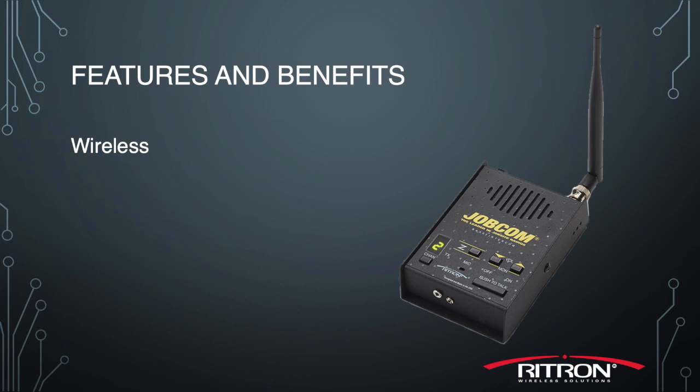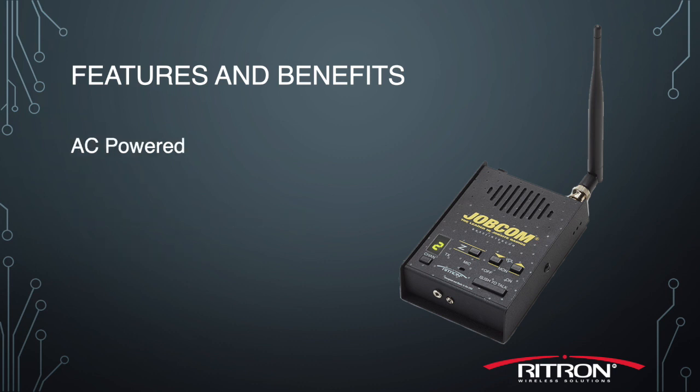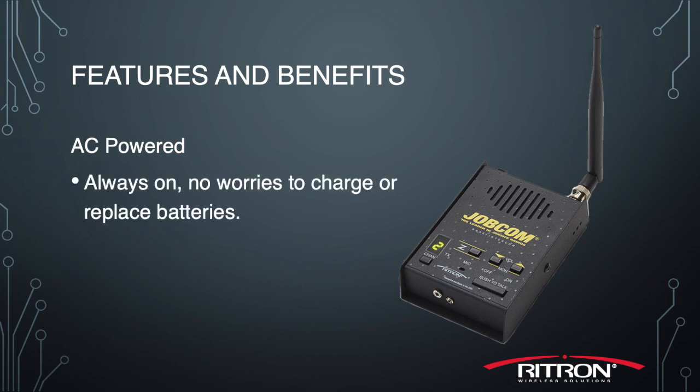One feature is that it's wireless — that means no trenching, an easier installation, and an overall lower cost than a traditional wired intercom system. Also, it's AC powered, which means it's always on and always ready, with no worries about charging batteries or having to replace them.